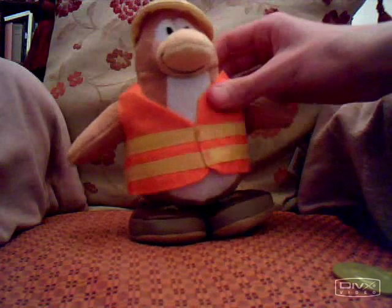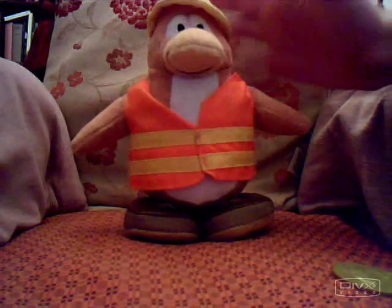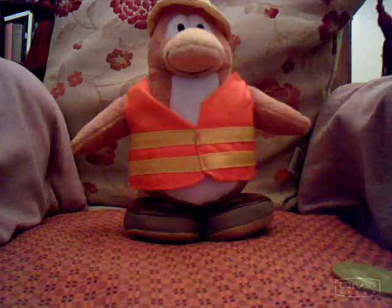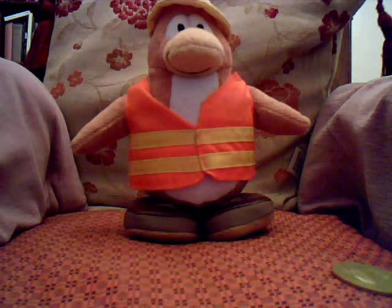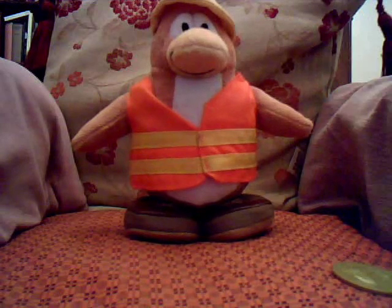They've put this vest on, which I think is possibly not the best to take off. I call this one Rory, because I couldn't find any name for it and Bob didn't suit very well. It looks kind of orange — Rory is an orange penguin. He's called Rory, so hello, Rory.